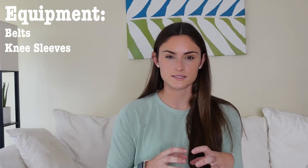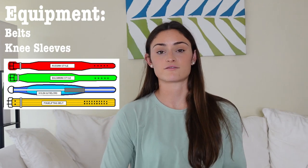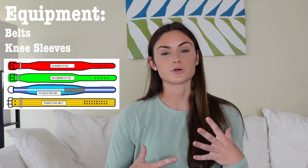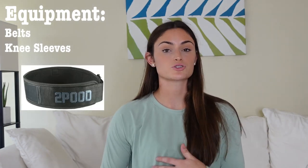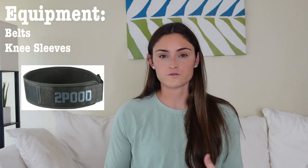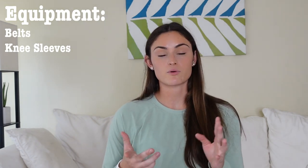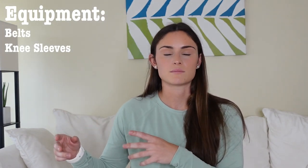I also want to briefly cover belts and knee sleeves. If you're a complete beginner, I would not necessarily recommend investing in these because you don't need them until you're touching very heavy weights. When it comes to finding a belt, there are multiple types — leather belts or belts with Velcro — it ultimately comes down to your preference and sport. I personally have a Velcro belt that's super easy to put on and take off, very comfortable, thin, seamless, and not bulky.